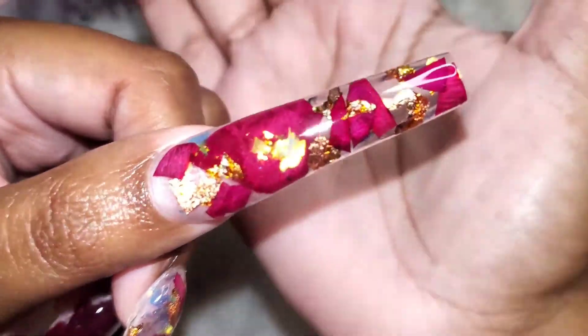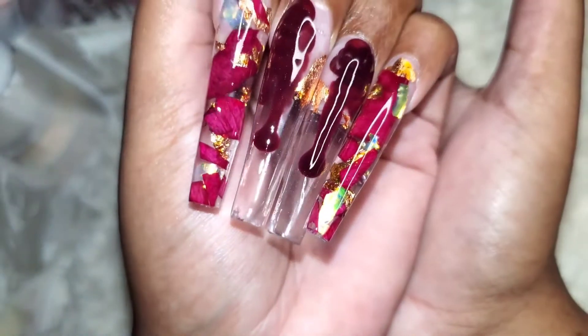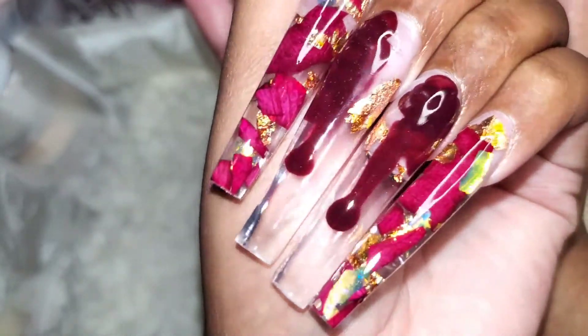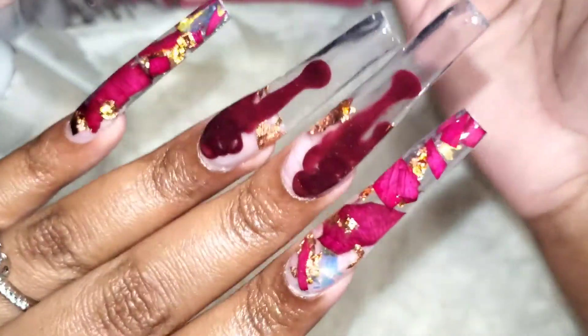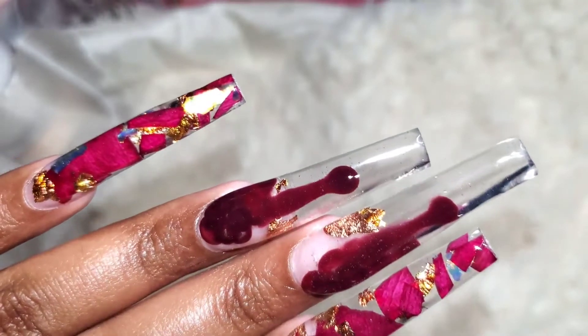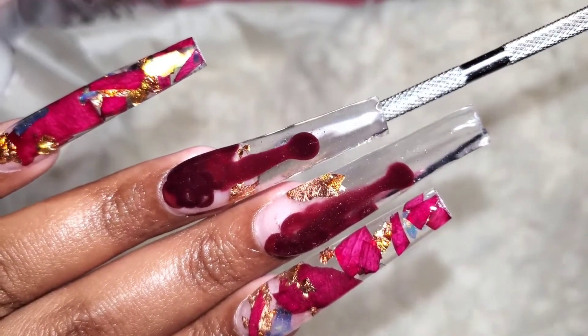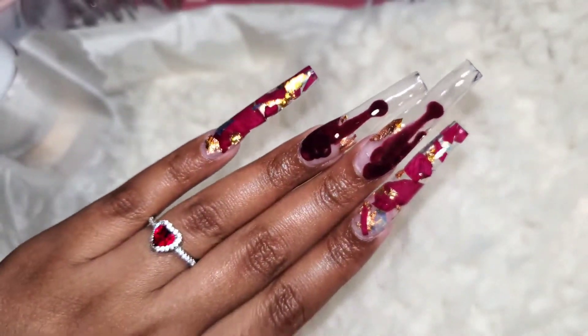I'll try to see if I can see some things through it — I tried to see if I could see my cuticle pusher through one of the nails, and I could see it just a little bit. Anyway, thank you guys so much for watching! Let me know what you think based on this video — how much would you rate it? I'll see you in my next video, bye-bye!